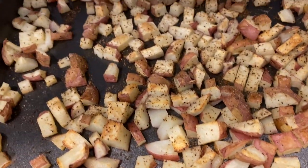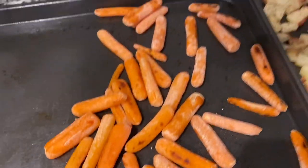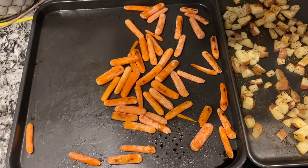Since we'd be eating soon, I went ahead and started the potatoes. I cut up red potatoes, cubed them, sprayed the pan, and added salt, pepper, garlic, and onion powder. Bake them for about 30 minutes at 450 degrees. Then I throw the carrots on the same pan or a different pan and roast those for about 15 minutes. These potatoes are absolutely amazing.